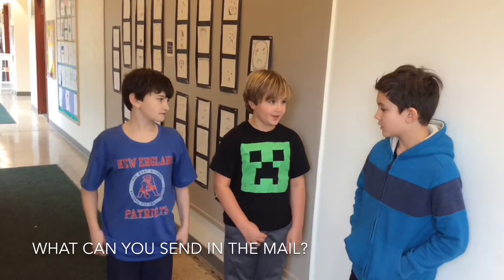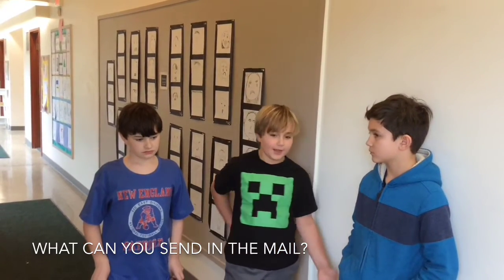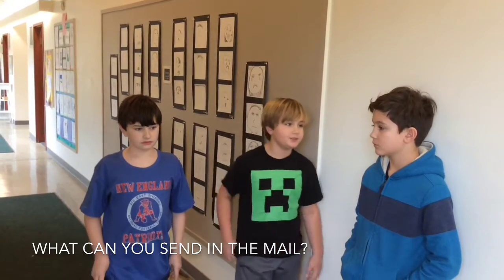You should only send nice compliments. For example, like, you were good at playing tag, or you're good at baseball.